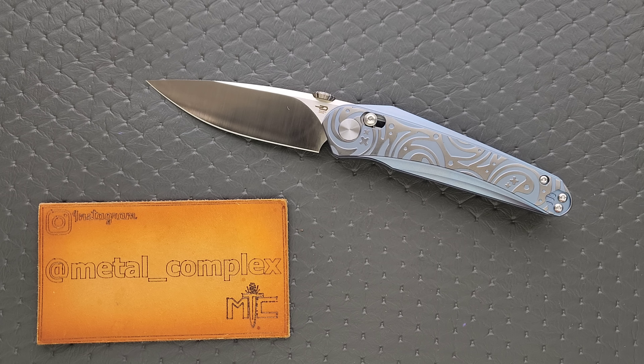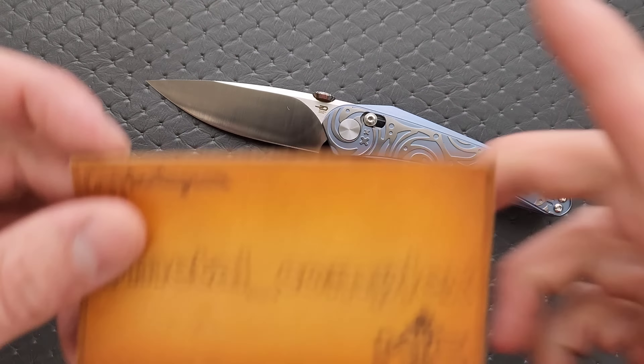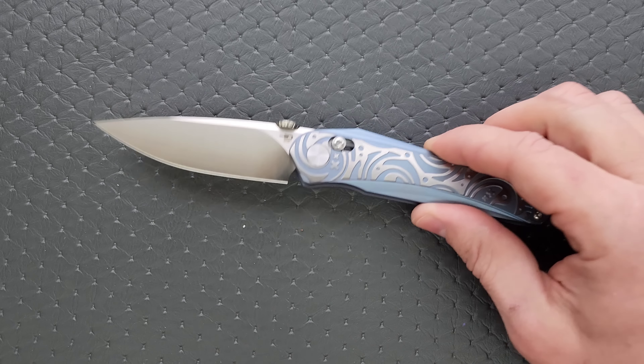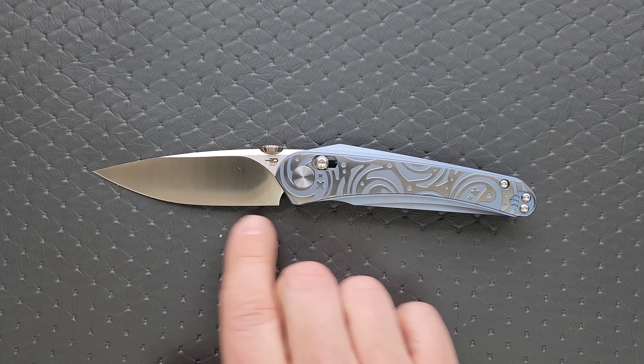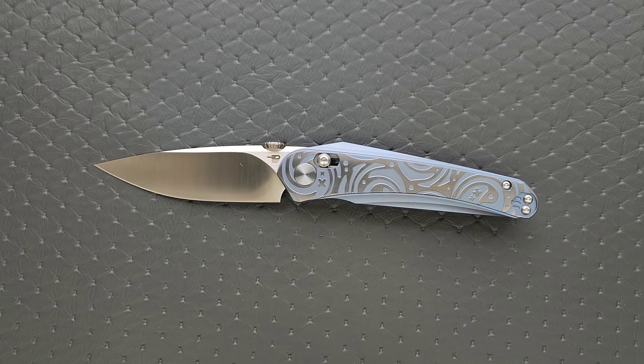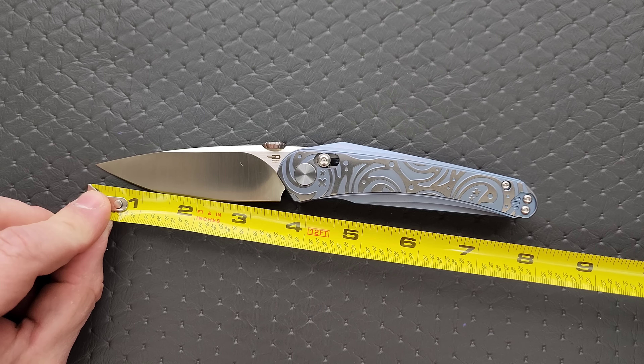I didn't immediately know who designed it, but there's just a little more zazz here, a little more personality — the type of stuff that people who are actually buying these knives appreciate. So we're going to talk all about it. Thanks so much to Bestek for providing this knife for review. It should be available — I will link it right down in the description. If it's not available, it will be available soon. Thanks to my patrons for supporting me, and please make sure to follow me on Instagram at metal underscore complex.